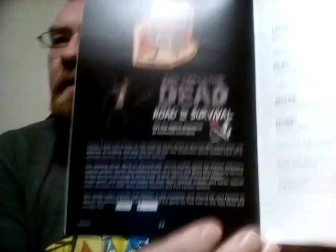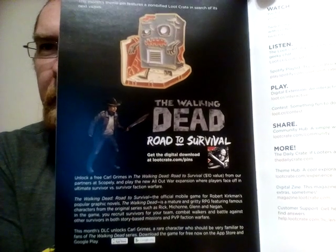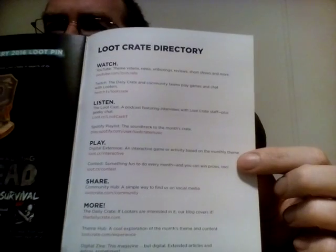The pin gives you this — the Walking Dead Road to Survival guide. And this is the directory. If you have any questions about Loot Crate, here is a directory for them.